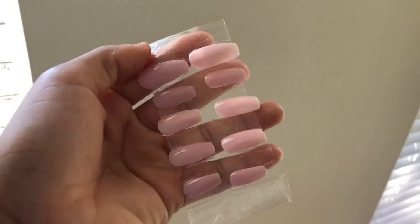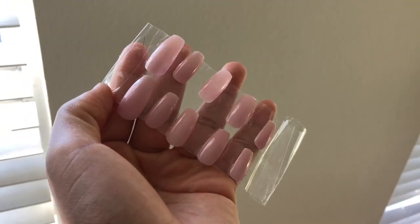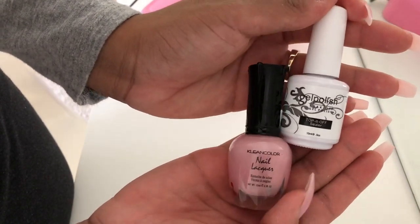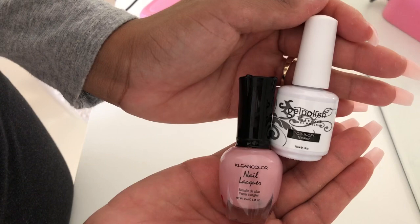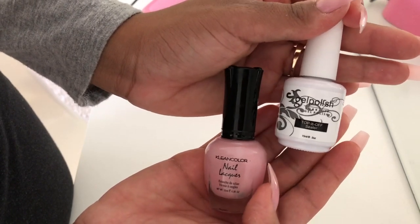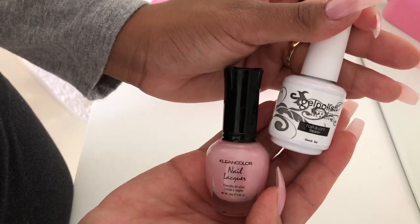Here I'm showing you how I go ahead and paint the nails. I put them on a piece of tape, and these are the nail colors that I use. You can use regular nail polish — you just have to wait until it dries completely and then you can put a gel top coat over top.